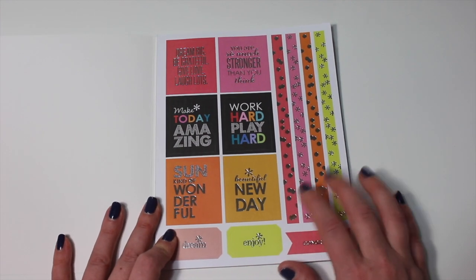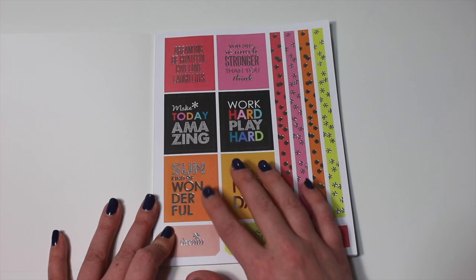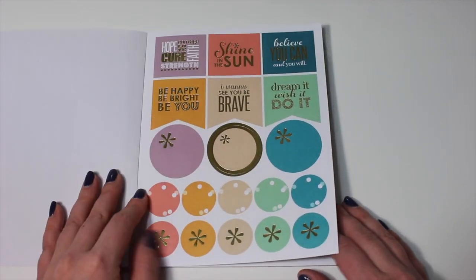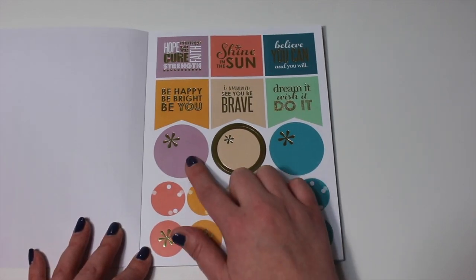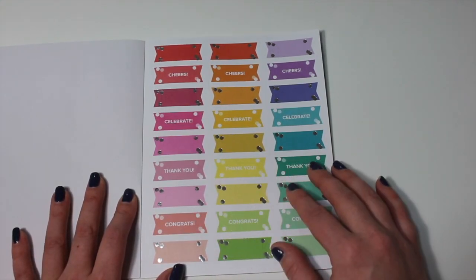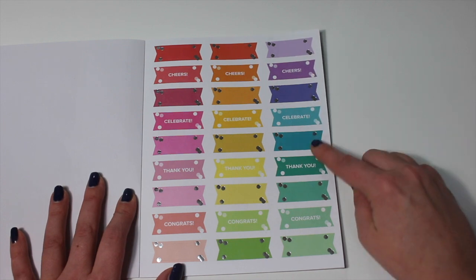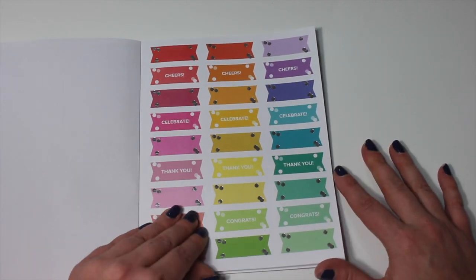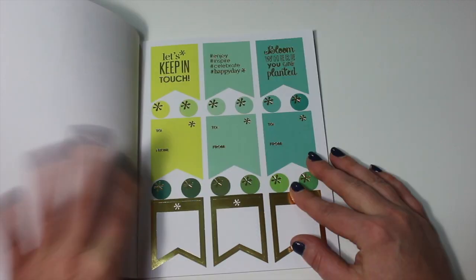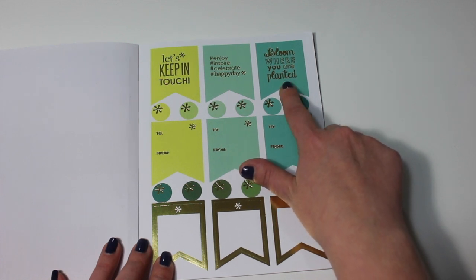I'm just going to go over the stickers really quickly — there are lots of videos showing these. The first page has some square boxes, really nice to go over the thankful thought if you don't want to write something. There's also some washi strip borders, and stickers that say congrats and enjoy. The next page has some circles in a really pretty lavender color and some quote stickers up above. Then a page that's all flags saying cheers, celebrate, thank you, and congrats — with blank ones as well so you can write in whatever you like. The next page has some gift tags and longer flags, and some larger gift tags that I believe will fit over the thankful thought section.